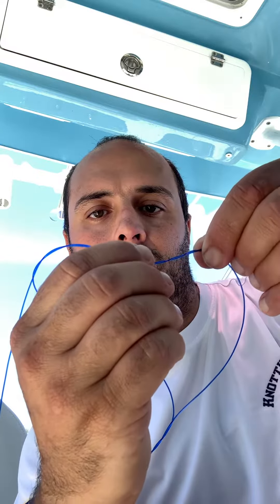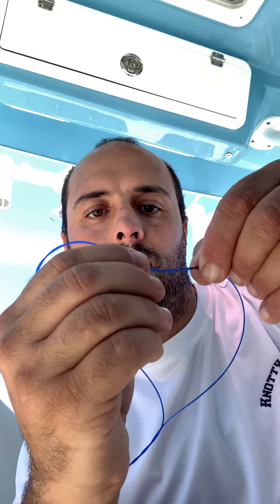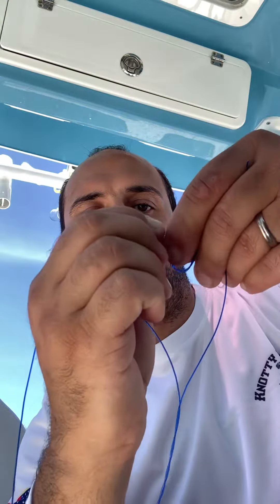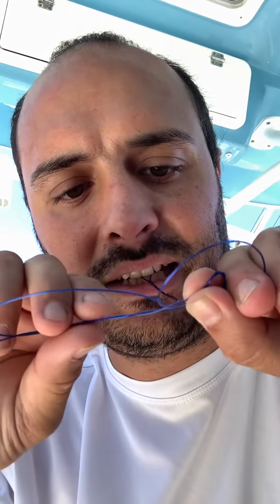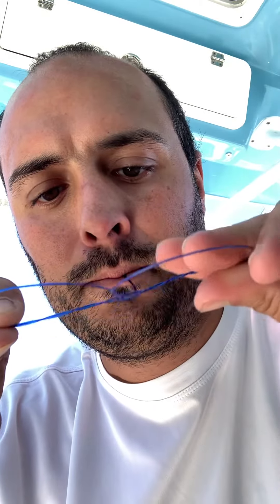Right in the center — pull your dropper rig through it, cinch it tight, hold it with your mouth and pull it to the last twist. Then grab the tag end and the straight end and pull it tight. As you can see, it's tightening down on that knot.